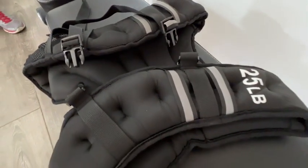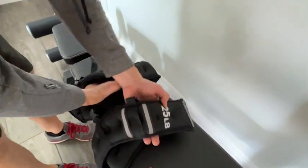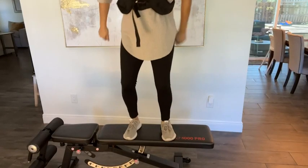Hey everyone, it's Paola from WTI, and currently I'm wearing this weighted vest from Bity Fun. This is a 25-pound vest, so it's really more for my husband because it is quite a bit of weight, but I have been using it to do step-ups and squats, and let me tell you, I'm a little out of breath — it definitely intensifies the workout.